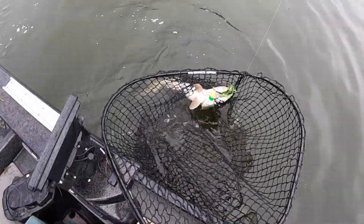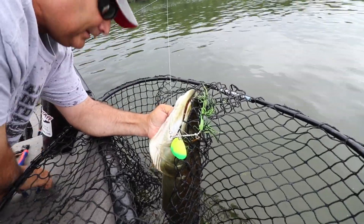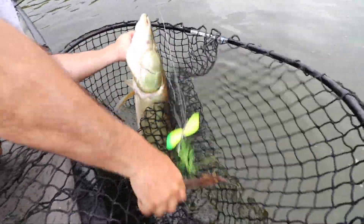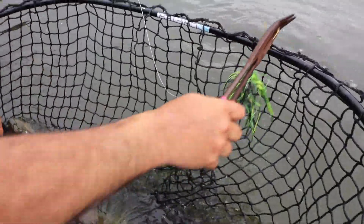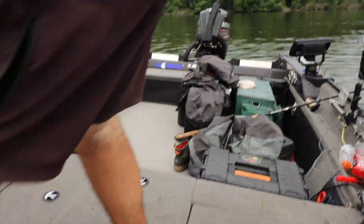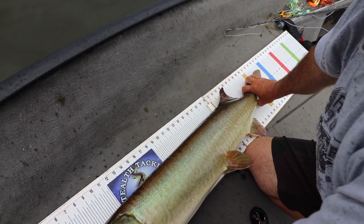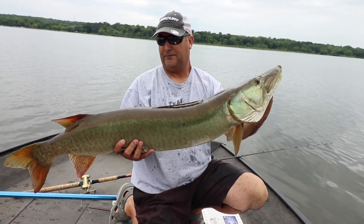Almost botched that one. Oh, you had her better than we thought — she wasn't getting off. She's a nice one, Jeff. 45, 45 and a quarter. Nice fat, fat, fat fish.